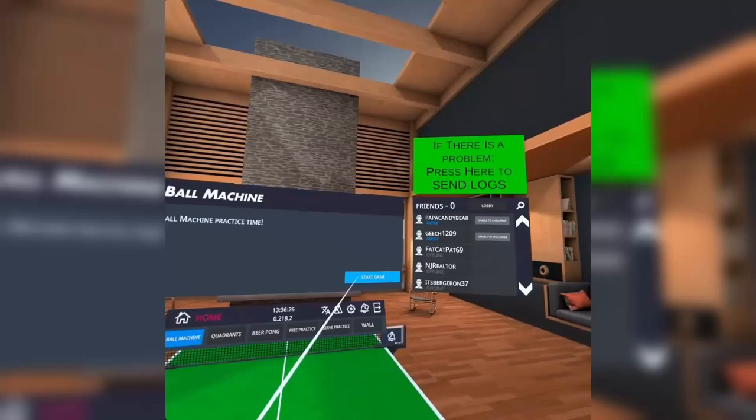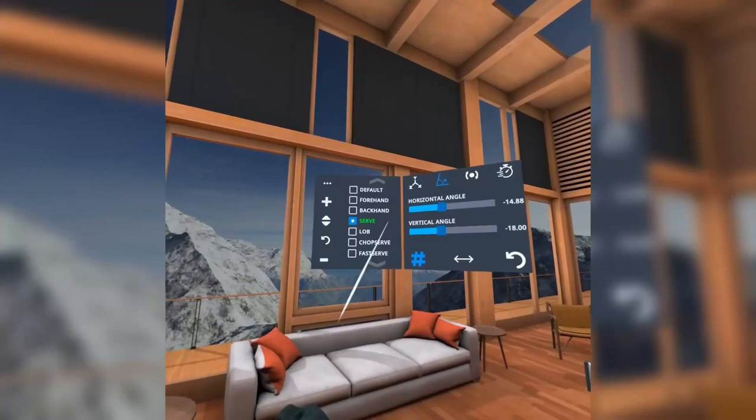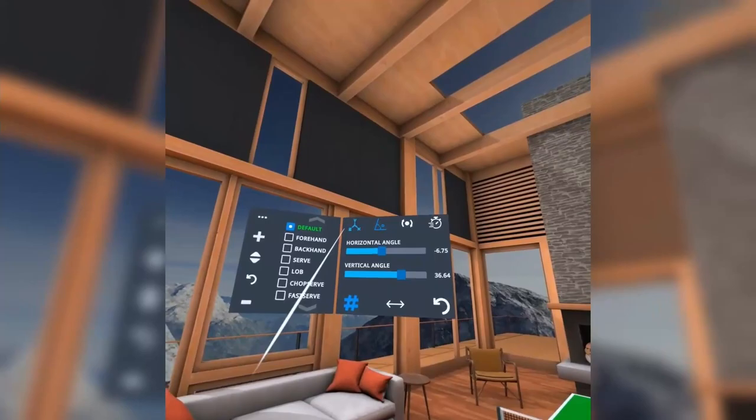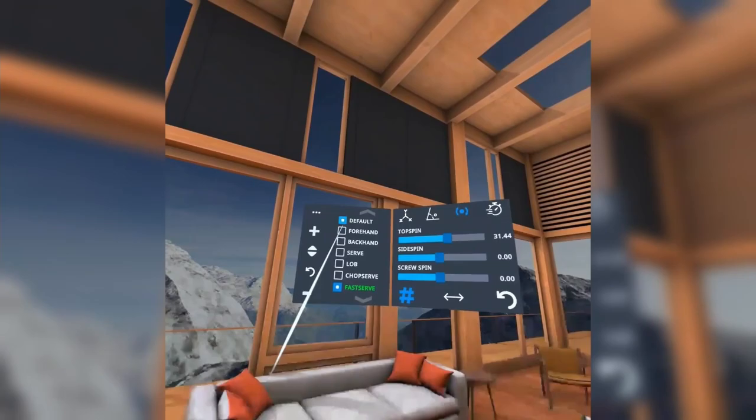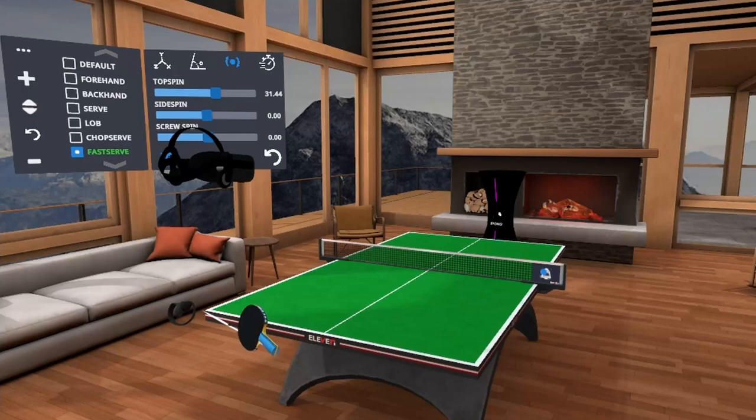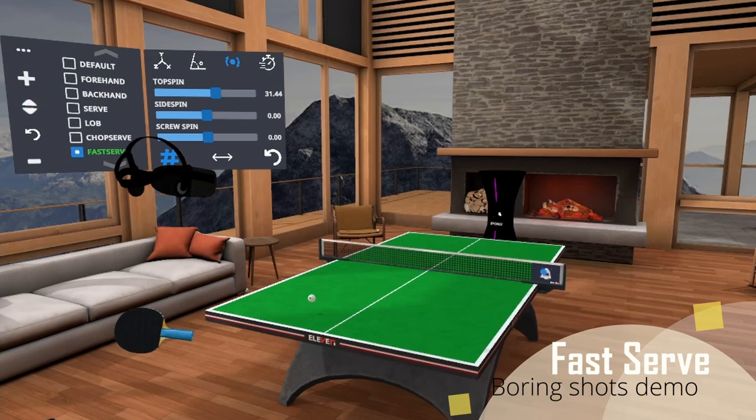Another thing that I really like to do is the ball machine. With the ball machine, you can change all of the angles, the position, and all that. Then you can practice as much as you want with any type of serve, any type of spin, or anything. Let's go ahead and try to do a fast serve and see how that works. Sorry for the stuttering.